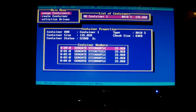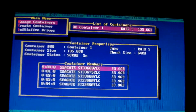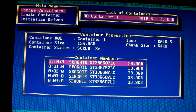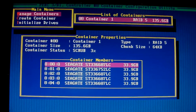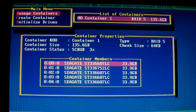We're just waiting for the scrub to finish — just setting up RAID 5 at the moment. As you can see, the scrub's at three percent. Whenever it gets to a hundred percent we'll be done; it'll take a while.